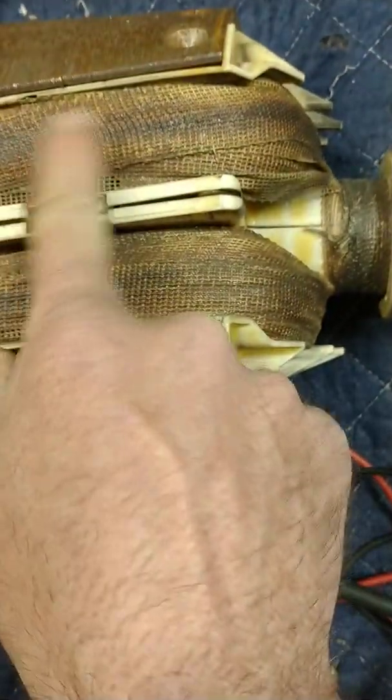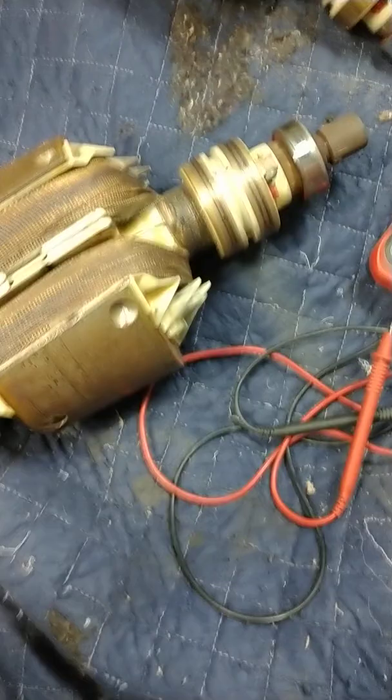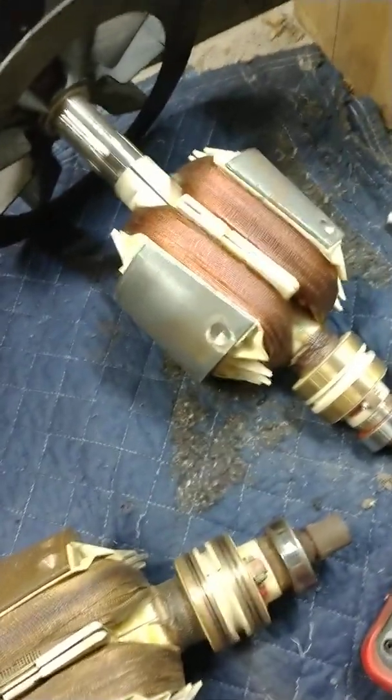You can see on this one, the old one, there's a lot of discoloration in here and around here, as opposed to that one. I had taken that piece off because I had planned to send this one out to be rewound, then I just opted to go with a new one through Miller. It's a pricey part — 13, 14 hundred bucks depending on where you go.